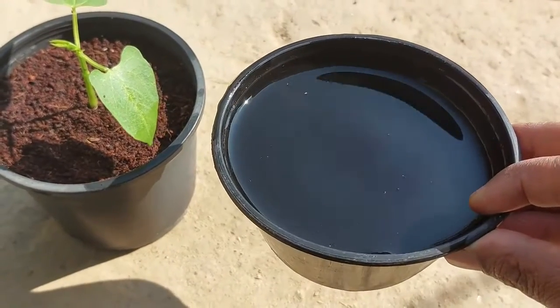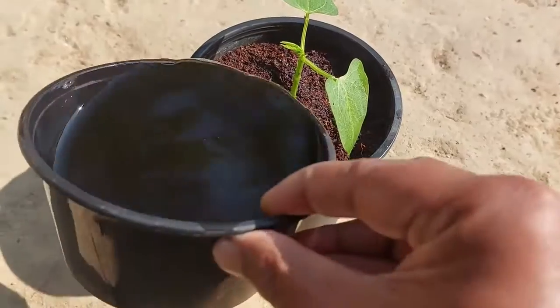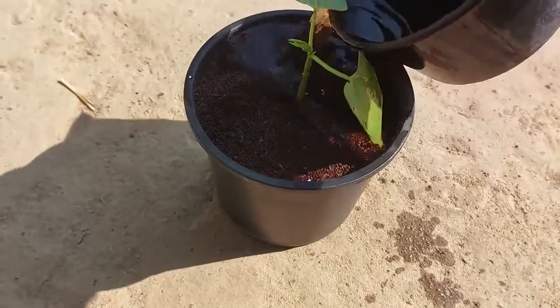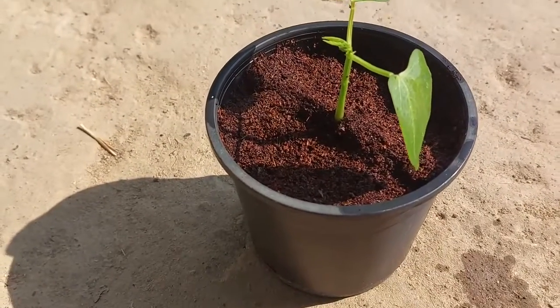I have added some rooting hormones, some seaweed extract, and some humic acid with water, and I'm giving it to the plant after potting on the very first day.